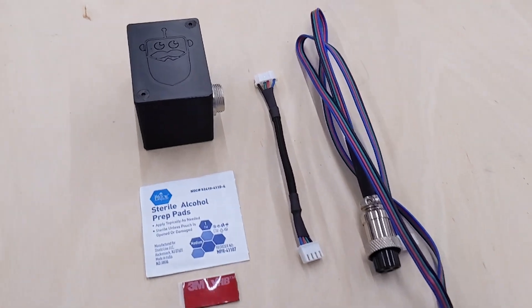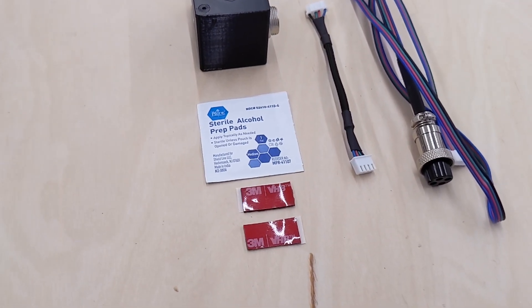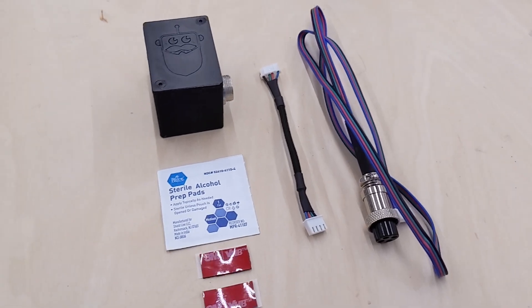Inside the box you'll find the switcher, an alcohol pad, some 3M VHB tape, and a couple of cables. That's all you need to install the switcher.